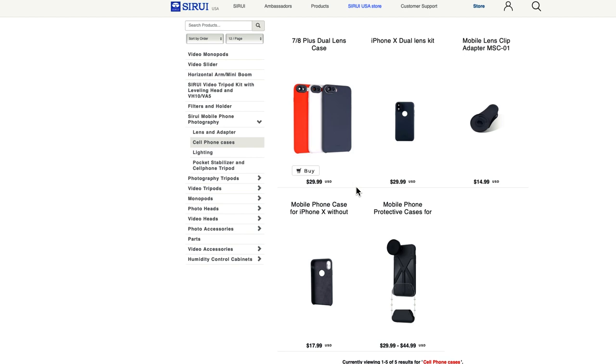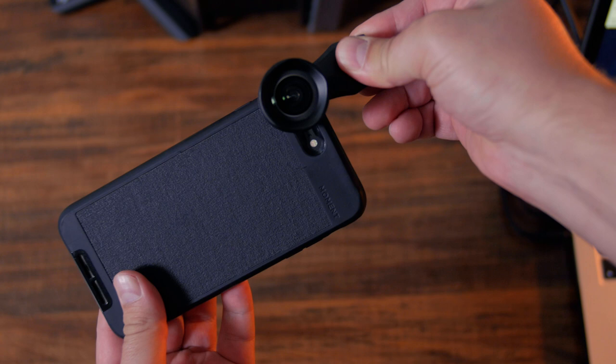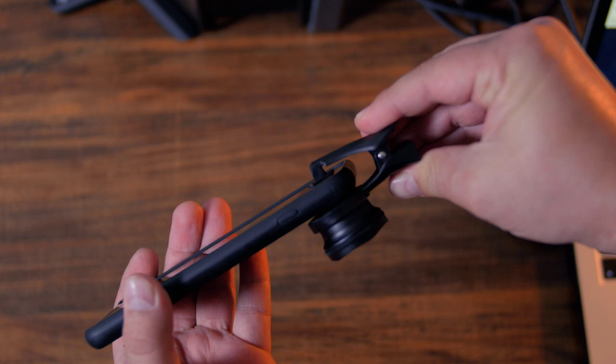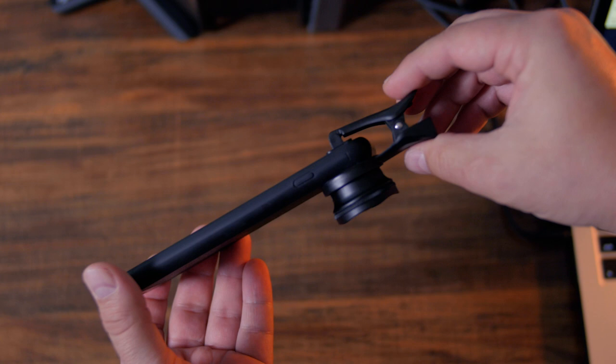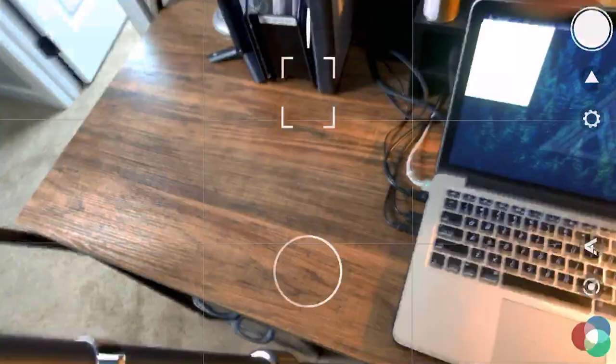If you are using the clip, clamp the adapter directly onto your mobile phone's camera, and then turn the front lens housing to make its side with the lock key or Sarui logo run parallel to the long side of your phone. Check to make sure that your image is not showing any vignetting or there isn't anything obstructing the view of the camera. Adjust if necessary until you have a clean image.